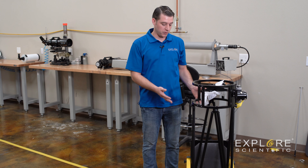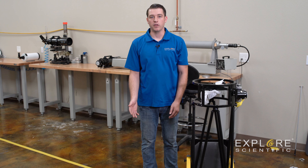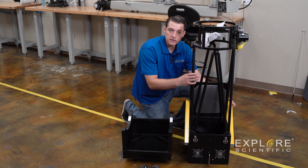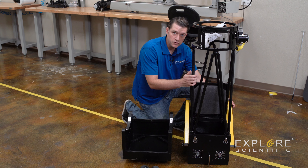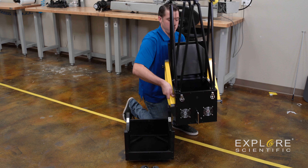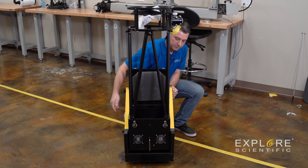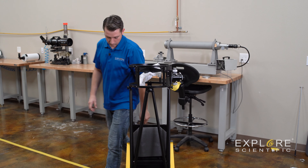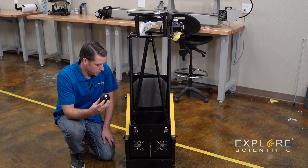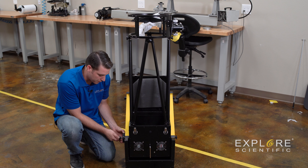Now what we're going to do is put our assembled mirror box and secondary cage into our rocker box and then install the clutches. Be careful not to lift the mirror box assembly by the truss tubes just in case they're not installed securely — we're going to lift it by our altitude wheels and carefully place it inside the rocker box. There will be two supplied clutches in your Dobsonian package and one of each clutch will be installed on the side of the mirror box right above the handle.